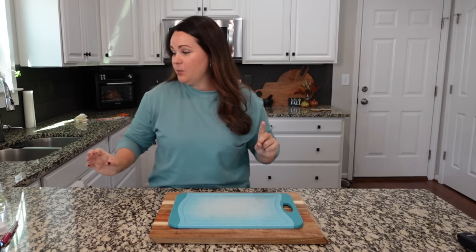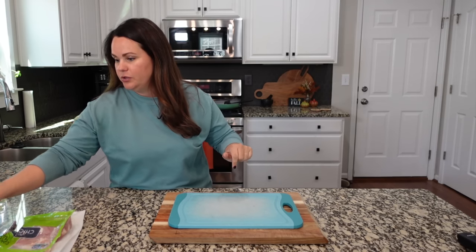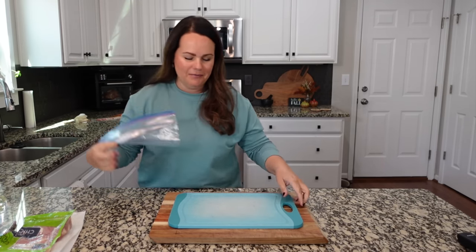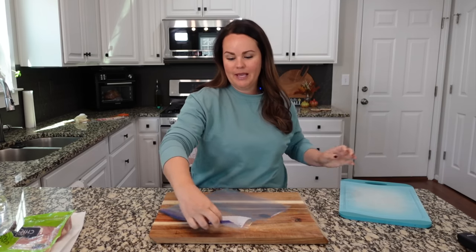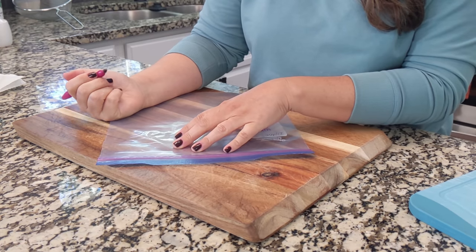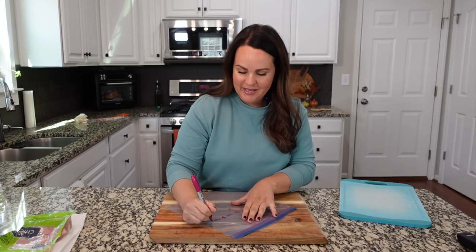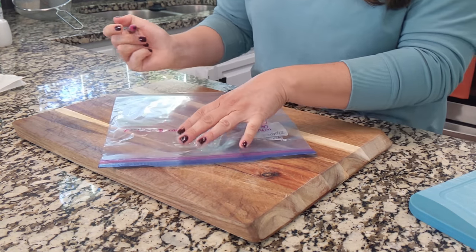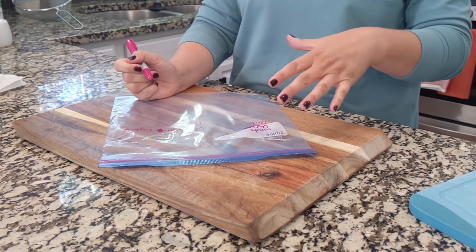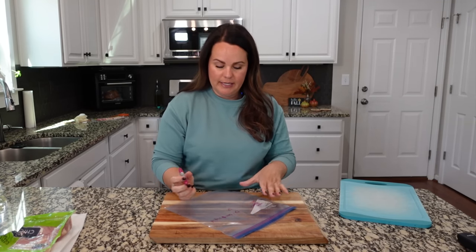White chicken chili is just so delicious — one of our favorites. Before I do anything else, I'm going to go ahead and label my bag. You can skip this part if you're making it right now and just dumping it into your instant pot or crock pot. For the crock pot, cook on low for about six hours or high for four hours. For the instant pot, cook on high for 15 to 18 minutes.